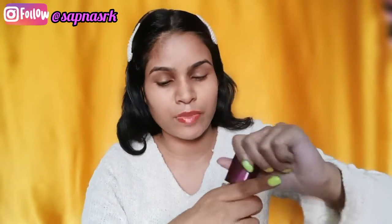After primer, I will apply foundation. This is the Lakme Invisible Finish foundation. I am using medium coverage for this. In winter, you don't want full coverage — medium or light coverage will last longer in winter, which is why I use medium coverage.